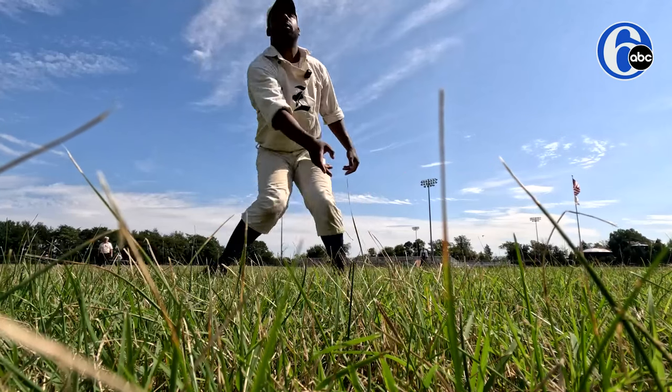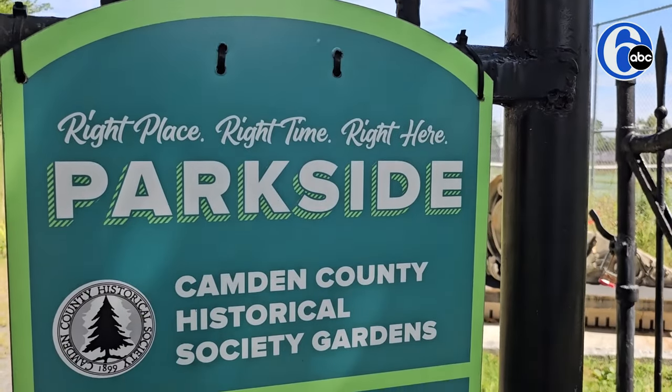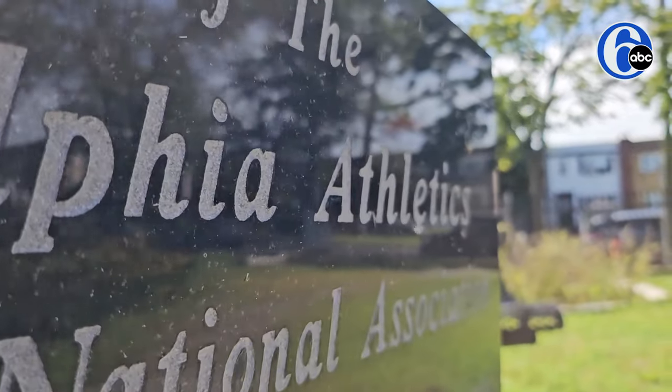We play approximately 12 to 13 dates a year, like this one here at the Camden Historical Society. We've been here three years. We've played other historical societies and historic sites throughout the year.